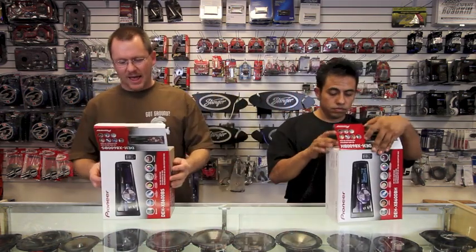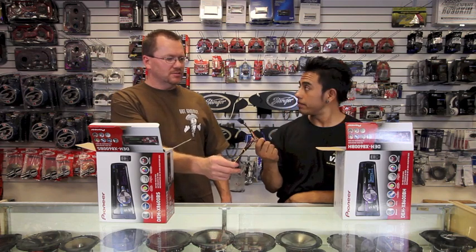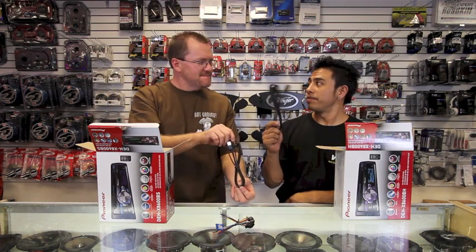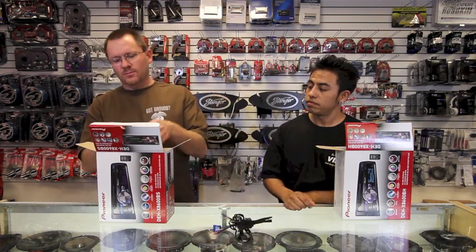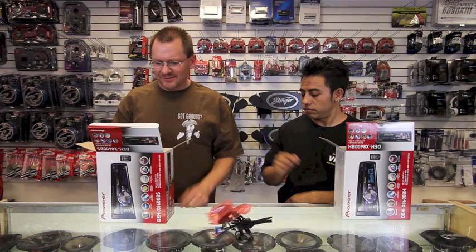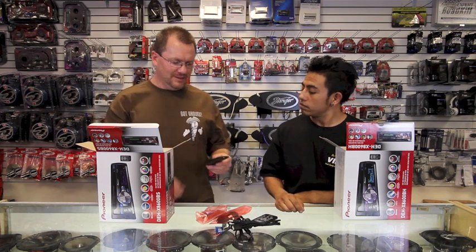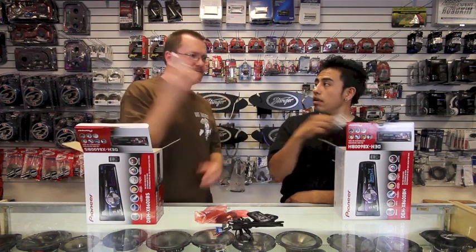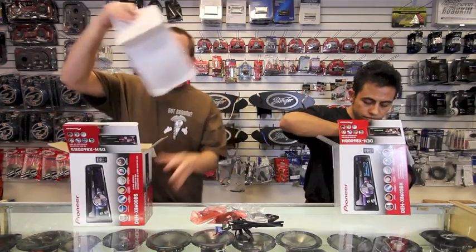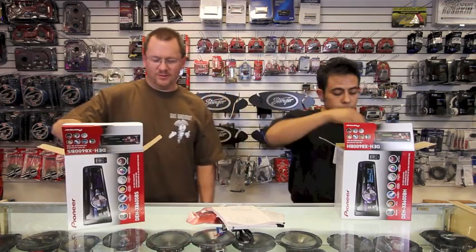Let's open them up and see what they got inside. Cable de corriente — power cable. Cable USB — USB. Sexy bags. Cable del micrófono — microphone cable. Control remoto — remote control. Bolsa de tornillos — screws bag. Look at that! And the manual. Alright, let's strip these suckers and see what they look like.